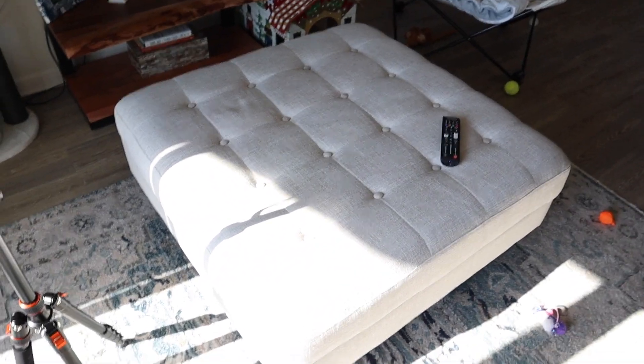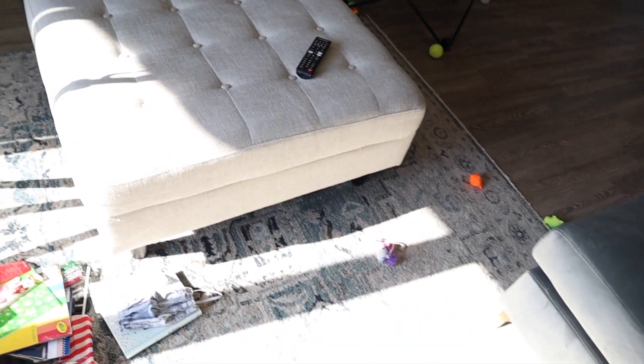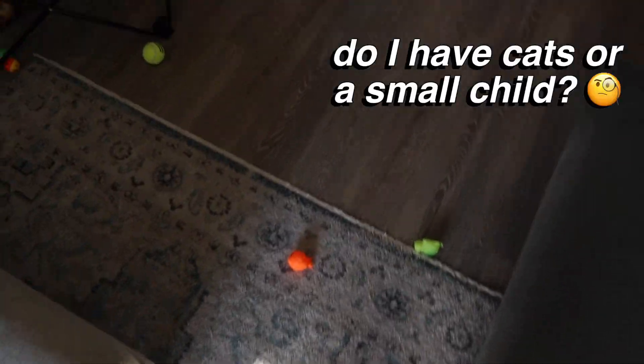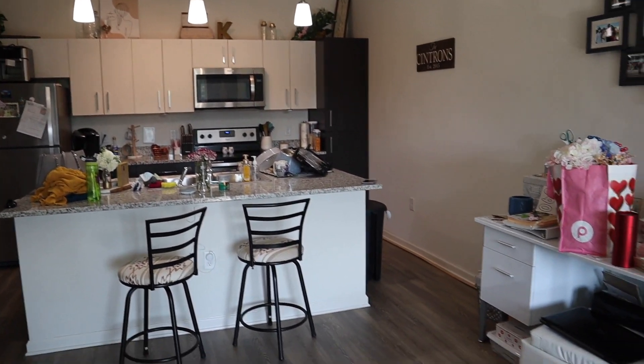Over here in the white chair there's a blanket for the cats. This ottoman was a Facebook Marketplace find — we vacuumed it, got all the pills off, and cleaned it with the carpet cleaner. We're not sure if we're going to keep it; it's a little tall for our couch. We'll definitely need to pick up all these cat toys that are literally everywhere, and then here's one final last look at the before.